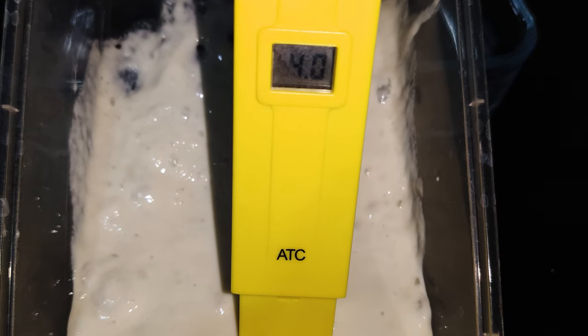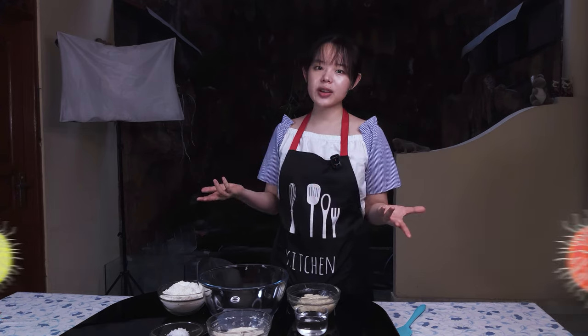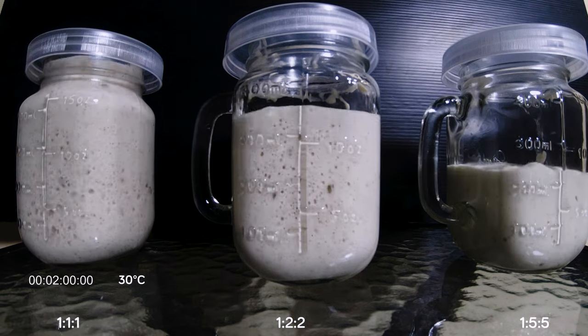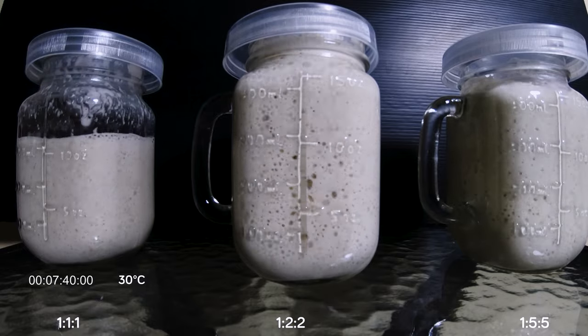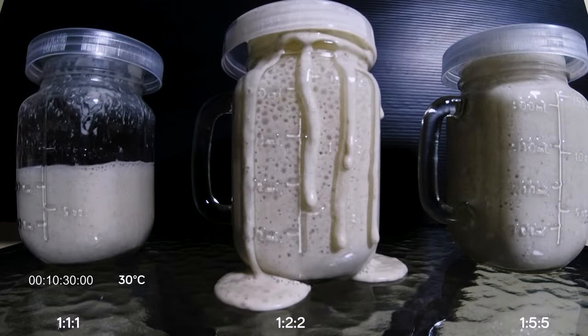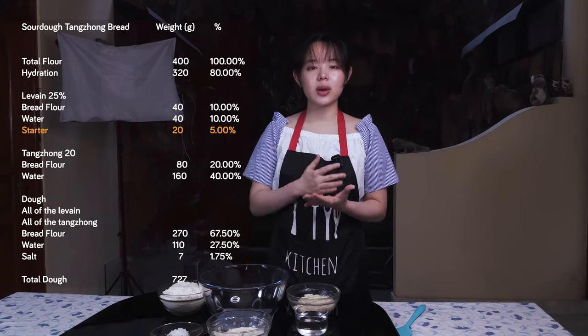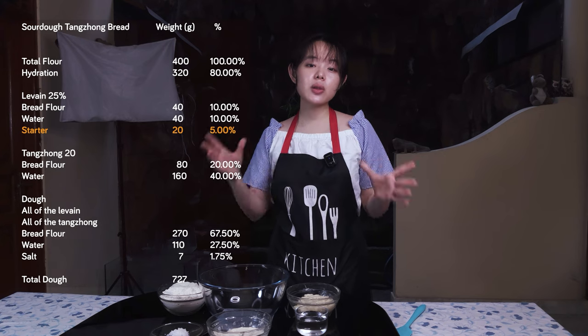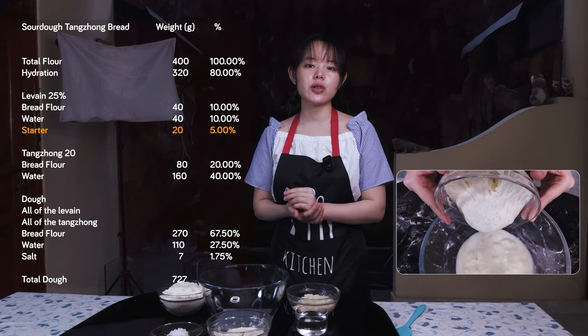Most importantly, letting the starter mature and drop in pH gets rid of harmful bacteria and other dangerous microorganisms. And at maturity, the rises and falls of our sourdough starter should have a very predictable pattern, which means it's ready to be used as a leavening agent. In this recipe, we actually only need 20 grams of sourdough starter in total, because we're going to make it into a leaven that we'll use in our final dough.